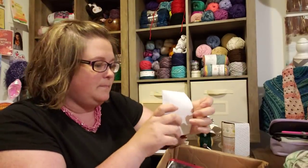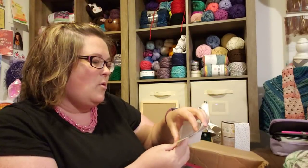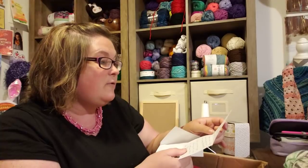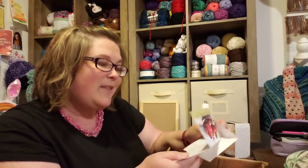And here's the card. It says, 'May the Lord repay you for what you've done. Ruth 2:12. Thank you for sharing your crochet, yarn, knit with all of us. We all appreciate it, and I am most thankful for the wonderful friends I've met because of you.' Thank you. I hope you like what I picked for you.